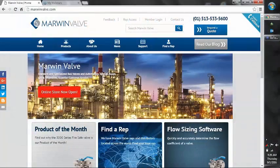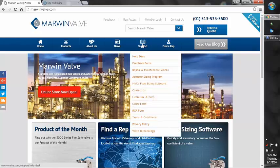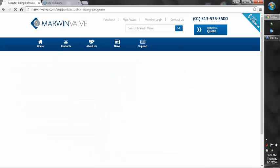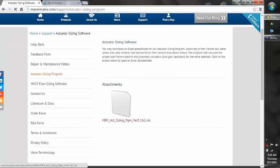Hello, this is going to be a tutorial on how to use the Marwin Actuator Sizing Program, which is located on the Marwin Valve website. If we click the support tab, it will bring up a handful of options. On the left side is the Actuator Sizing Program, which will bring us to an Excel-based attachment.